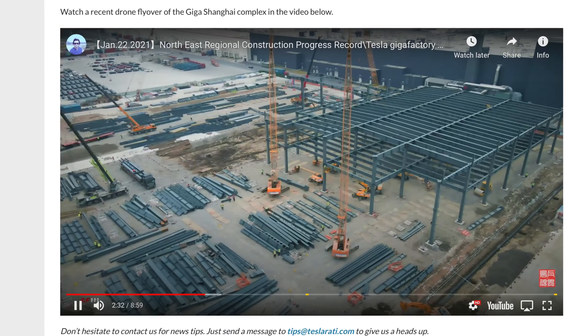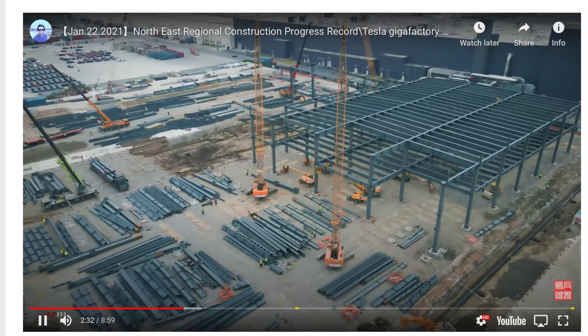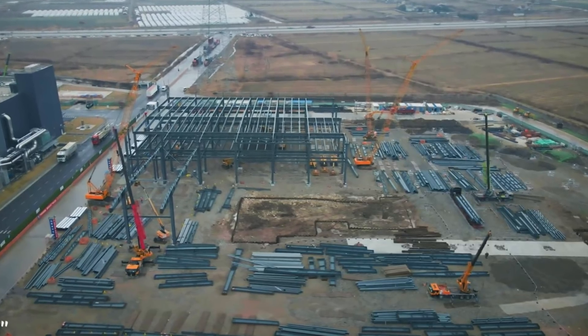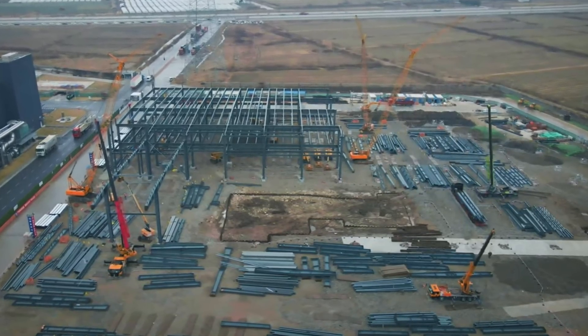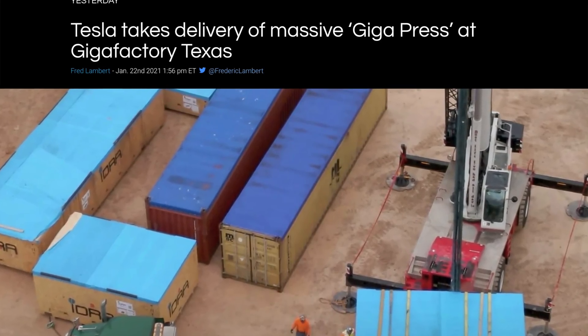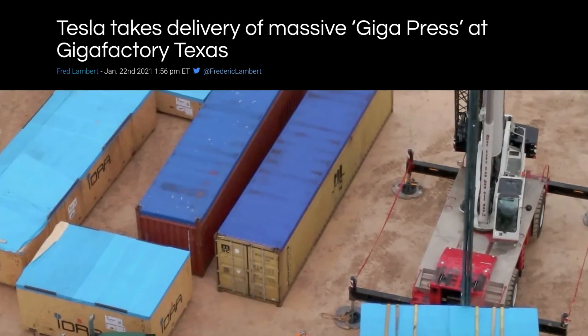Giga presses are going in everywhere, which is good for Tesla because it means better manufacturing efficiencies. A lot of us are starting to think that Giga Shanghai is prepping for another giga press installation — a local drone flyby by Wubwa noticed a lot of heavy-duty foundational work going in, similar to what Giga Berlin and Giga Texas had to do before they took delivery of their giga presses.